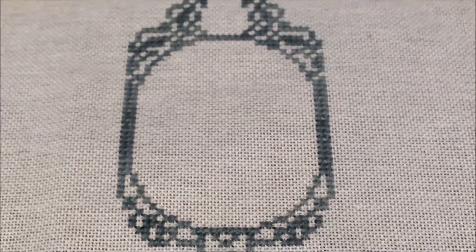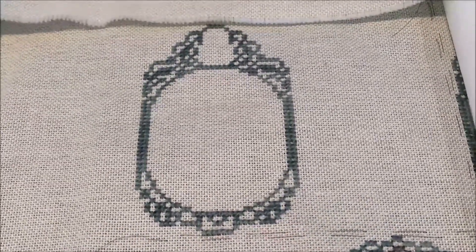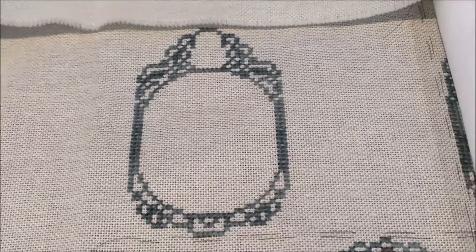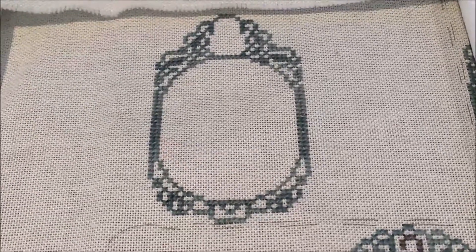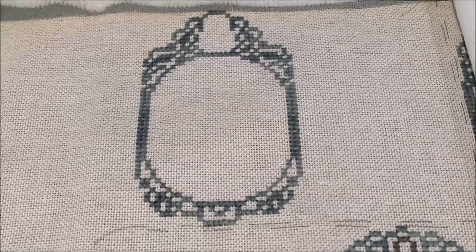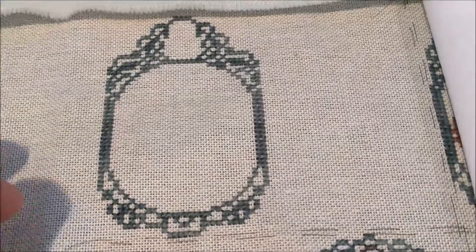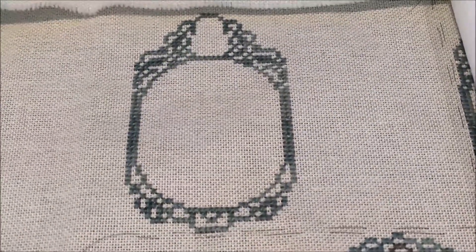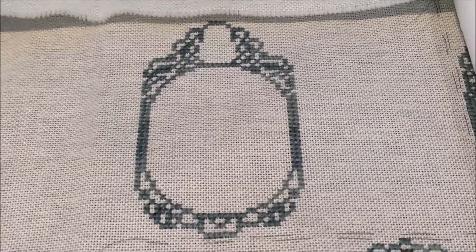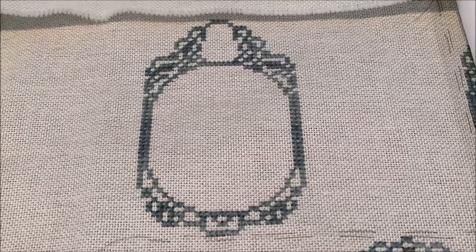Alice in Wonderland will be going in this frame. I basically stitch everything according to the chart except the black — black gets subbed out for something not so harsh. That's all I have to say about this one, but now I really need to get to my chores and then I'll get back to stitching.